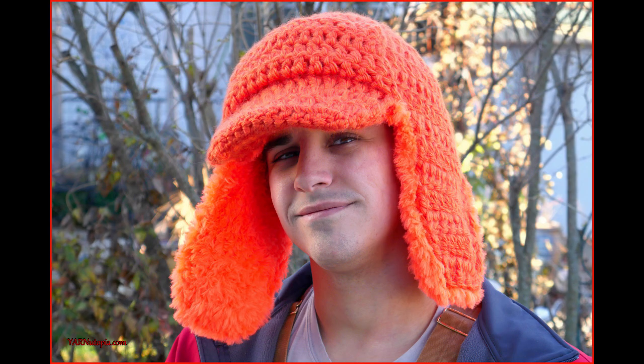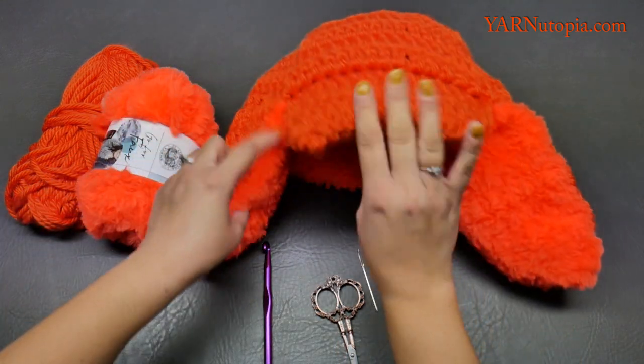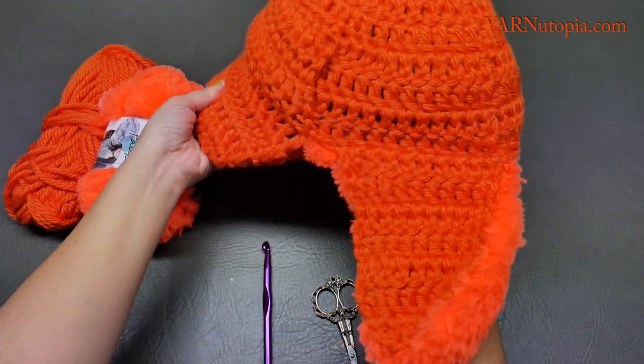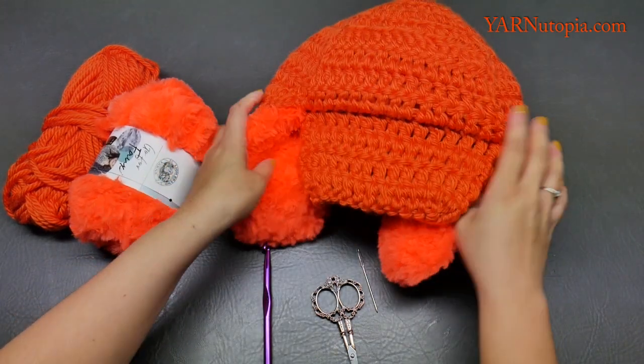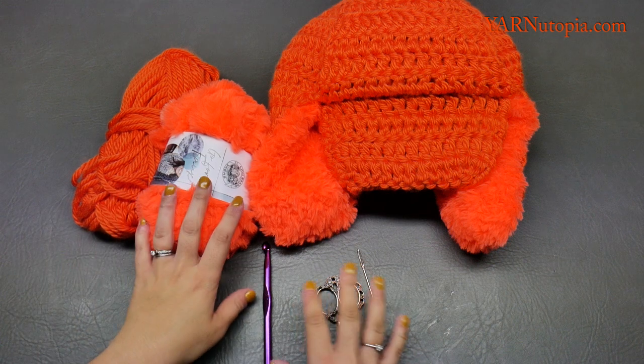Hi everyone, it's Nadia from Yarn Utopia. Today we are making this amazing hat. It's got faux fur on the inside and a brim here, and it's just so warm and cozy for those Midwest winters.